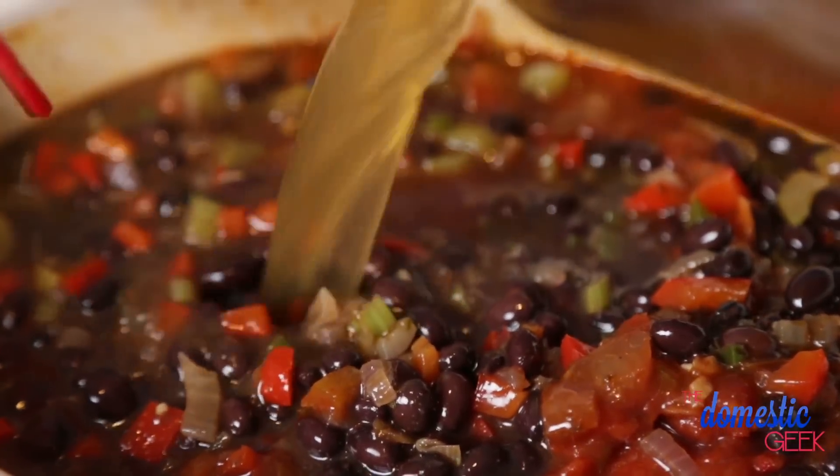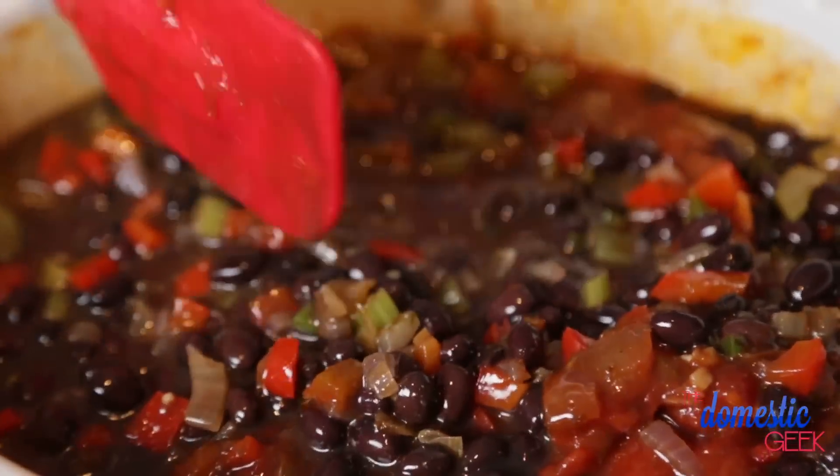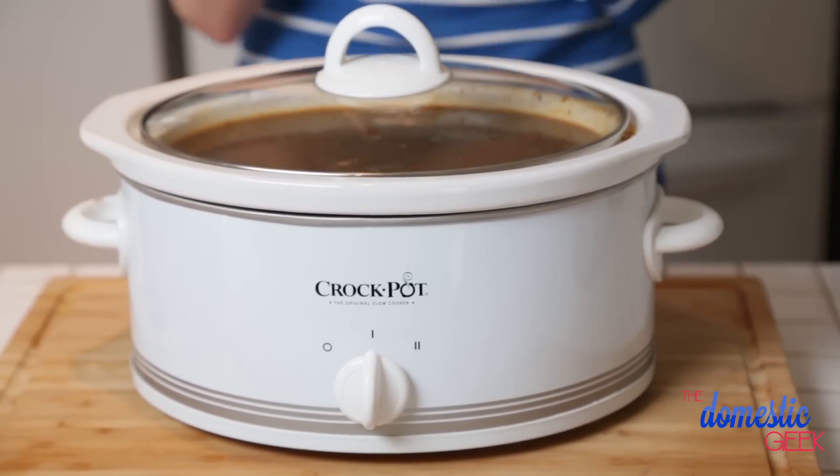I'm adding my black beans to my slow cooker, and to that I am going to add some salsa. You could totally use plain diced tomatoes — that will work just as well — but I find that adding salsa adds even more delicious flavor to the final soup. The last step is topping up your slow cooker with more vegetable broth. I'm going to give this a really good stir, put on the lid, and set my slow cooker for six to eight hours. The longer this simmers, the more delicious it's going to be.